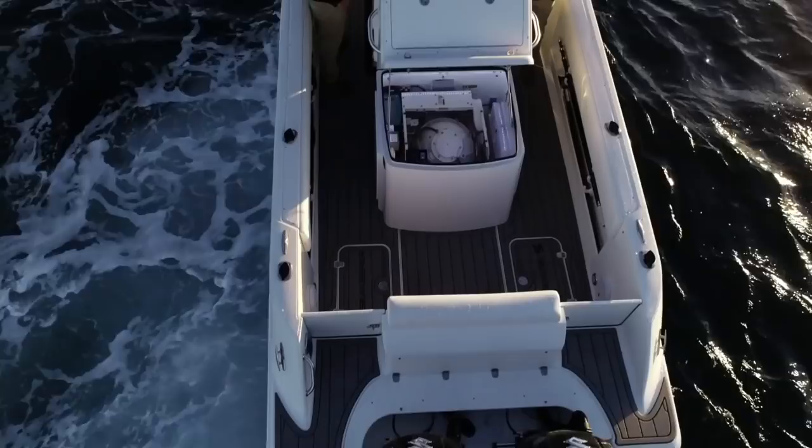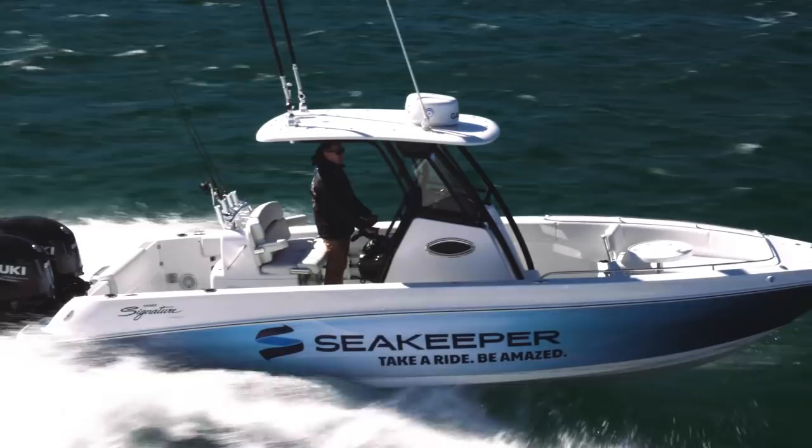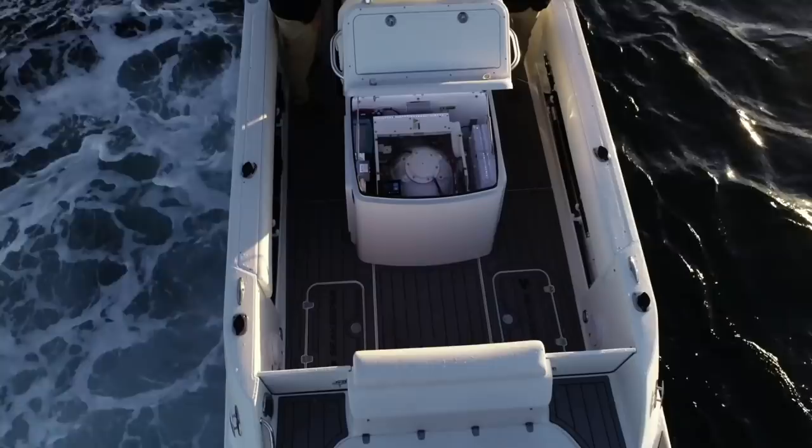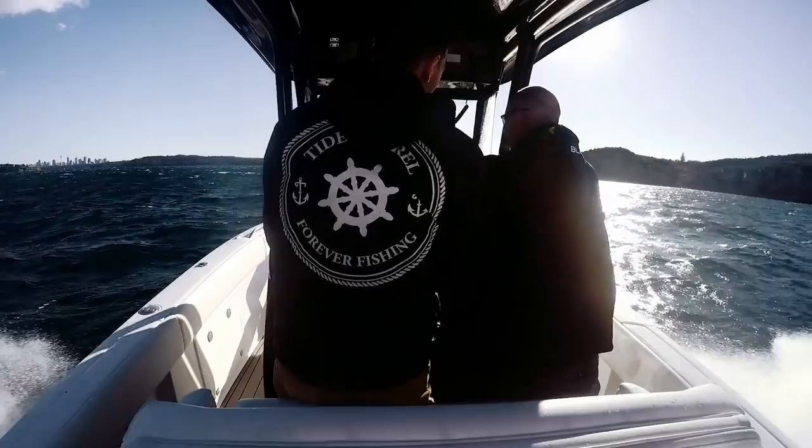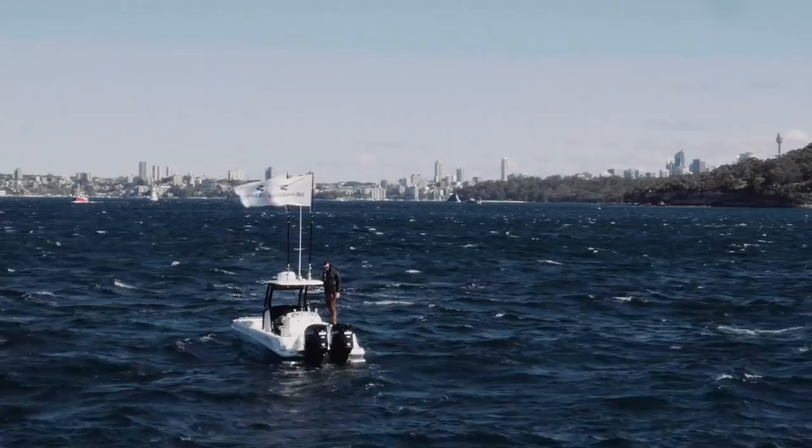It's Simon from SeaKeeper here. I'm out here in Sydney today with the new SeaKeeper 2, which is mounted to a Haynes Signature 788 Sportfish. It's actually the world's smallest trailer boat with a gyro stabiliser system in it. We took it out today on a pretty rough Sydney day — out through the heads it was about 20-25 knots blowing out there.